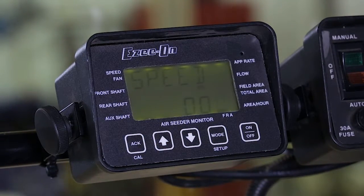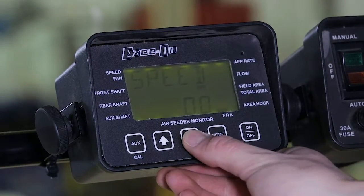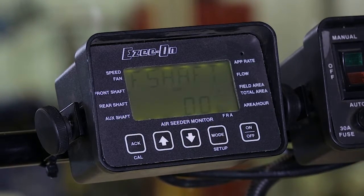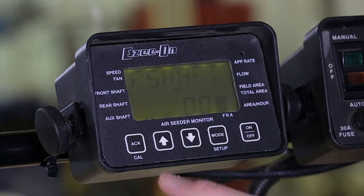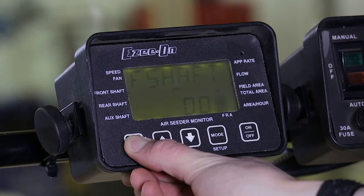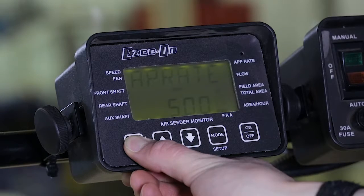Acknowledge any alarms by pressing the acknowledge button. Once the startup calibration is finished, use the up-down arrows to navigate to the tank you wish to calibrate. In this example, I will be calibrating the front tank. Press and hold the acknowledge button for four short beeps and one long beep to enter the calibration process.